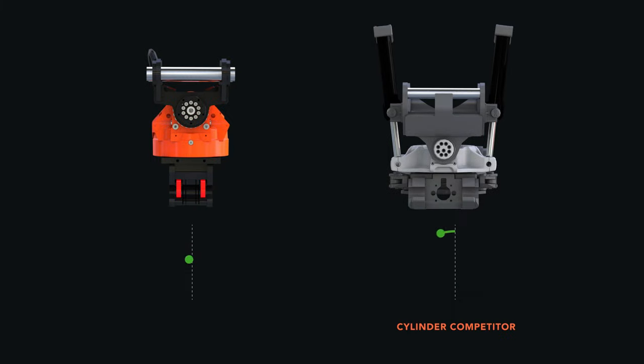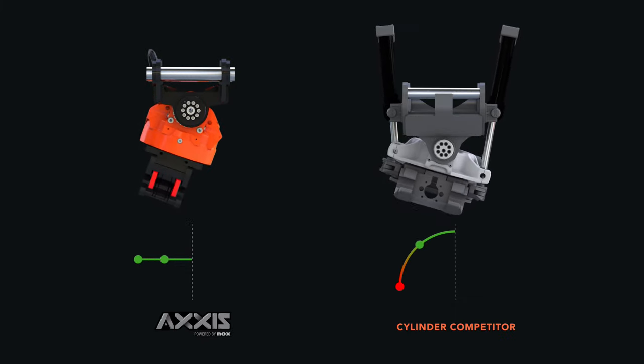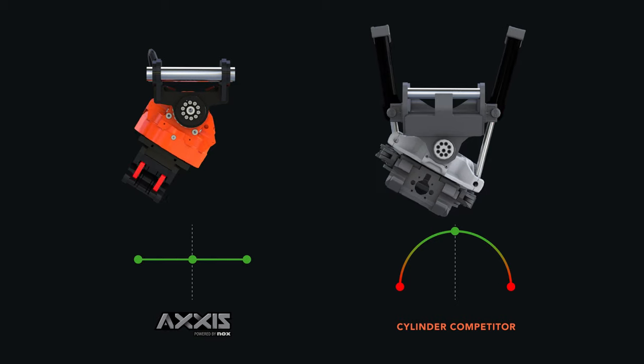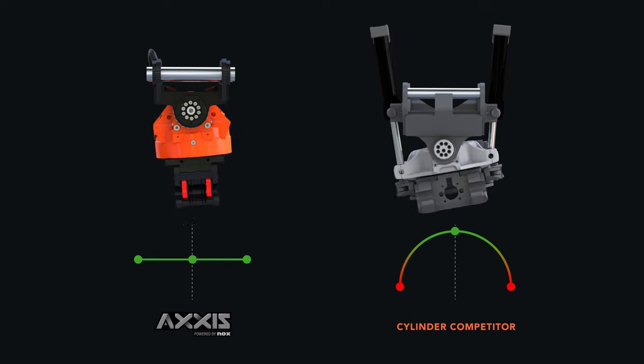With constant holding torque in any position, the helical actuator also ensures reliable strength to carry heavy loads at any angle.